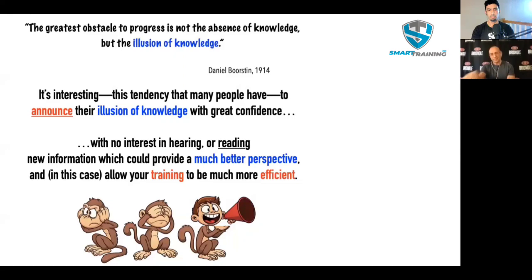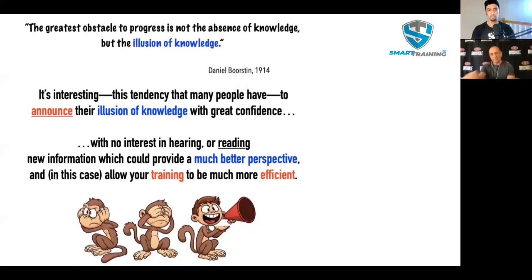Logically speaking, it's impossible for the hamstring to contribute more than approximately 15% of the hip extension force because of its poor mechanics and the dominance of the glutes. The EMG analysis is obviously registering the loaded hamstring stretch as activation — it does not register the limited force production nor insufficient range of motion. If you argue that loaded stretch is productive, then we'd be using that and only that for everything else — and yet there isn't a single other exercise in the gym that only involves loaded stretch. By the way, you can do a seated leg curl, pull yourself forward, and get hamstring stretch and knee flexion. You get the best of both worlds. So why do an exercise that only has the stretch part? It just doesn't make sense.